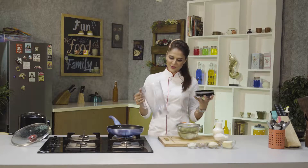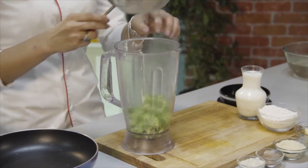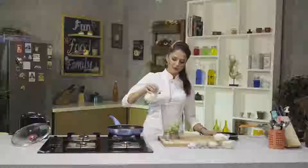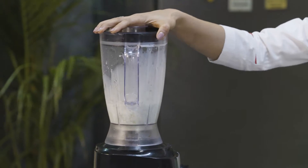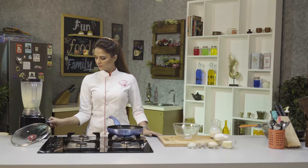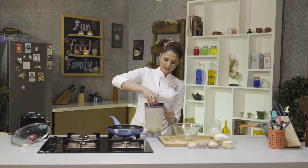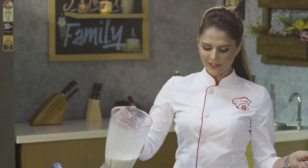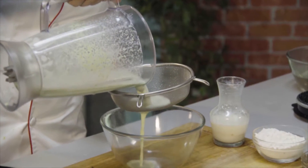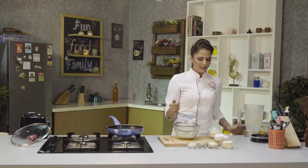Now I will transfer it into a blender. I am adding milk, and it goes in the blender until smooth. It's well blended now — smells really like broccoli. I am going to sieve it in a bowl so the soup will be smooth. It's creamy broccoli soup.